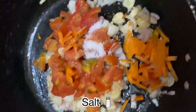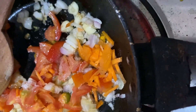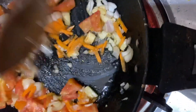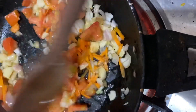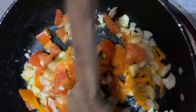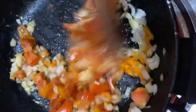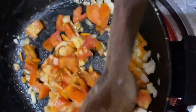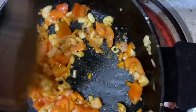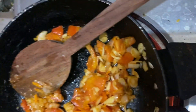Cheese, beans, barbecue, tomato, garlic, onion. I'm going to put it in a little bit.